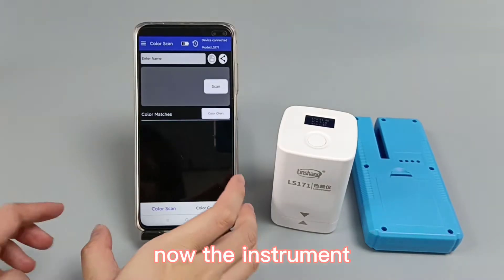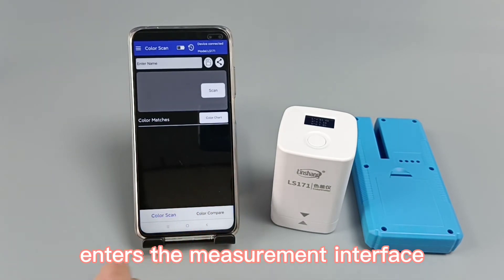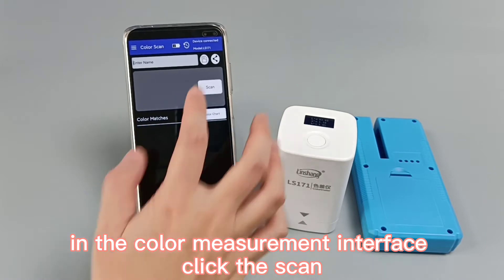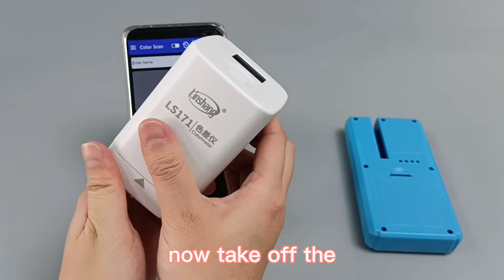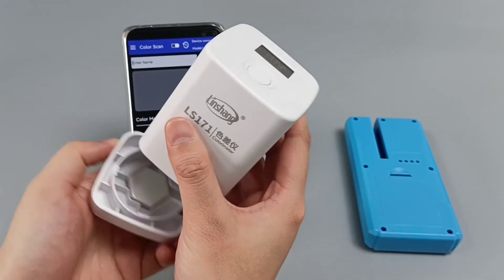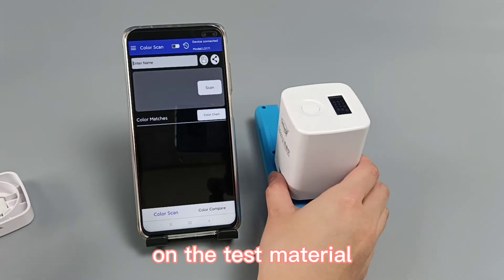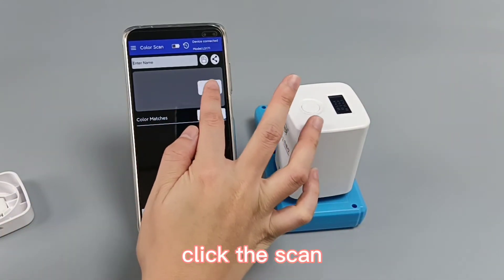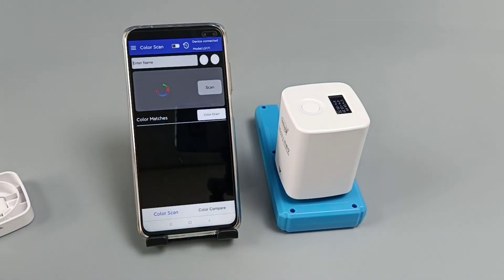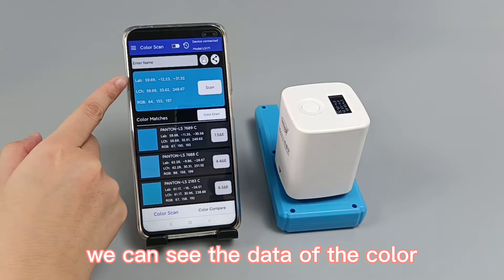Now the instrument enters the measurement interface. In the current measurement interface, click scan. Take off the calibration whiteboard and place the instrument on the test material, then click scan. We can see the color data.